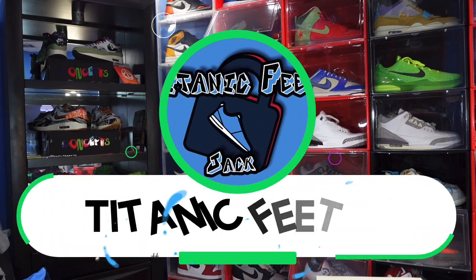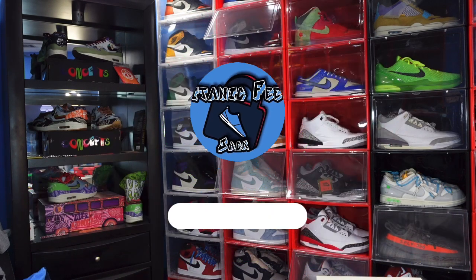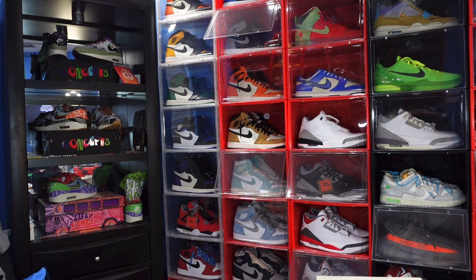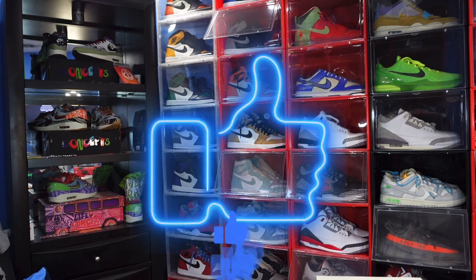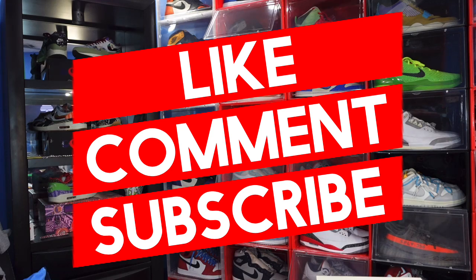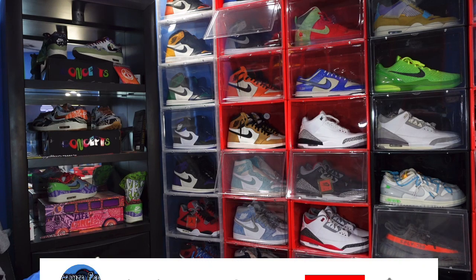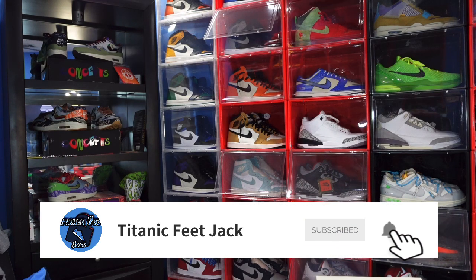What's up everybody, it's your boy Titanic Feet Jack and I'm back at you again with another video. Welcome back to the channel. Before we get started, I need a couple things from you — hit that like button on this video, drop a comment in the comment section letting me know your thoughts on the sneaker we're looking at today, and if you haven't already, sub up to the channel and hit that notification bell so you know every time I upload content.